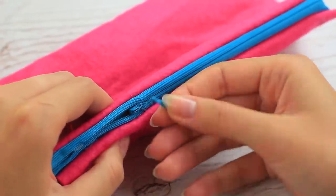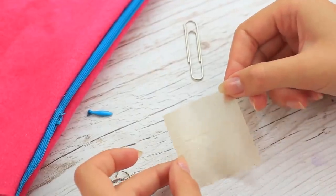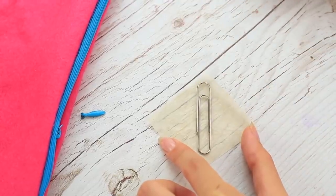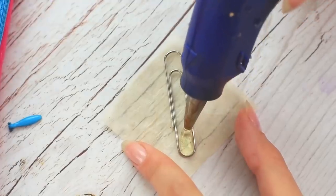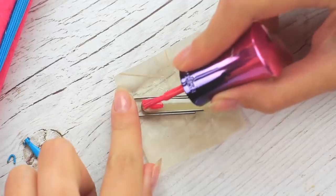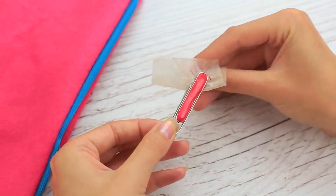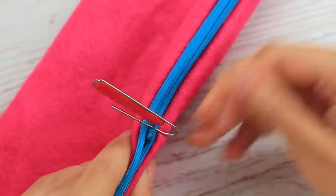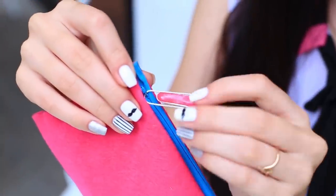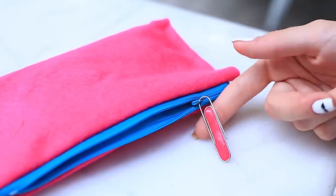Have you torn off a zipper pull tab? Replace it with a paper clip. Place a clip on a piece of baking paper and add a strip of hot glue in the middle. When cool, paint it with matching nail polish. Peel off the paper and fasten the clip to the tab holder. Perfect! This simple hack has transformed a plain paper clip into a useful pull tab. You can also use a piece of wire instead.